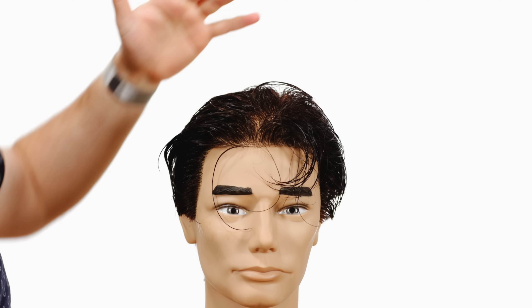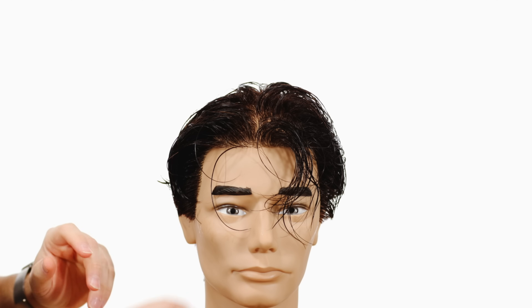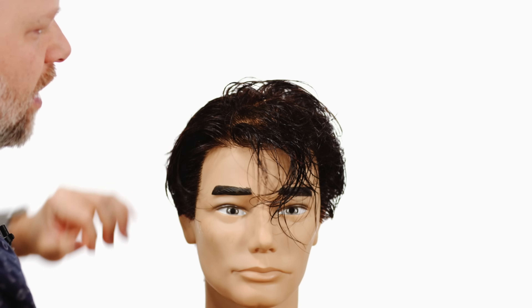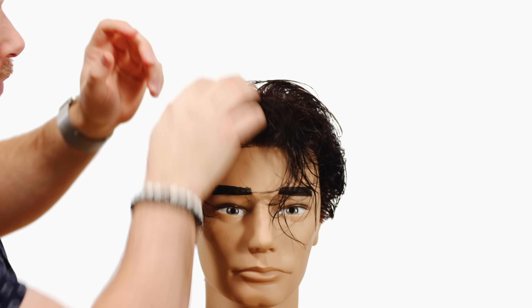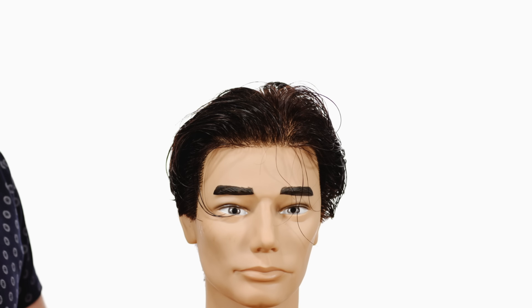Then you want to start to part the hair where you want it. Go with kind of an off-center parting — Johnny Depp's hair always seems to be either more of a center part or a little bit off to the side. What's important is that you have the product worked in.